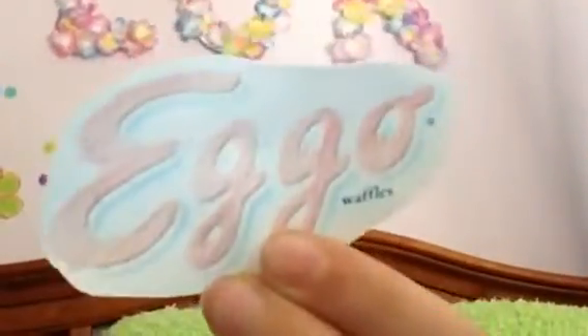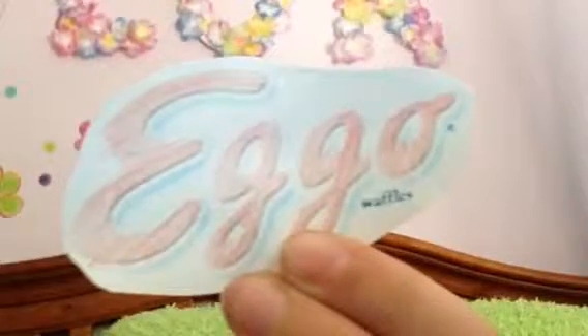And if you don't have a printer you can color one yourself. Doesn't it look pretty now? So just tape on your Eggo sign, and that's it for the box.